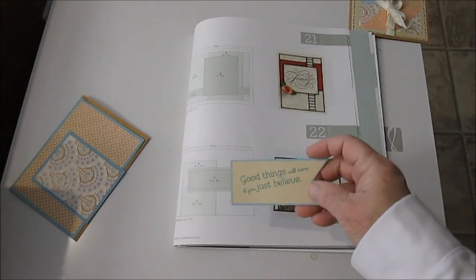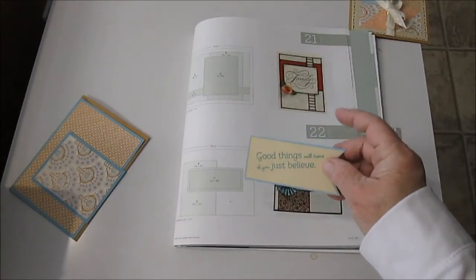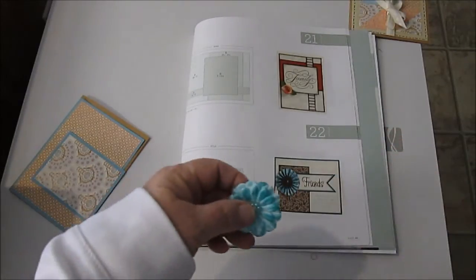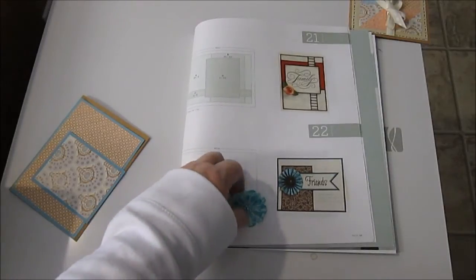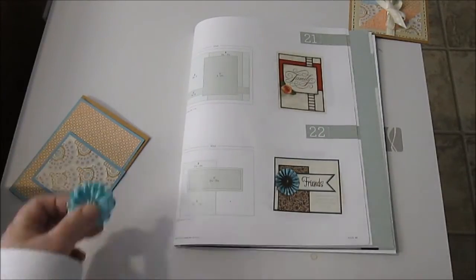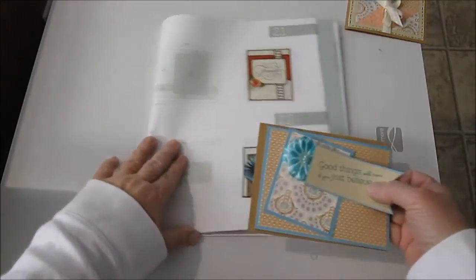I'm doing a banner that is layered and it's one and a fourth by three and a half. I'm using a flower from my stash that I got from QVC — you can ink them yourself or paint them or use them however you like; they're white when you get them. So this is all going together to make that card.